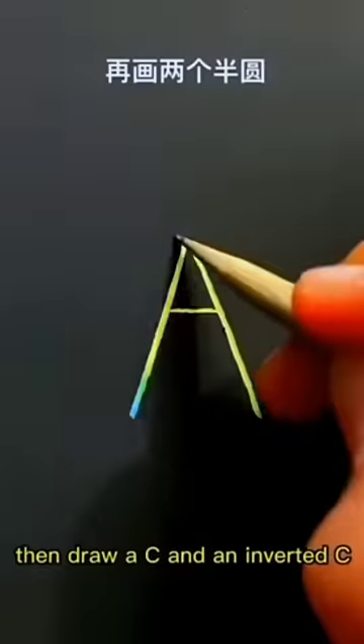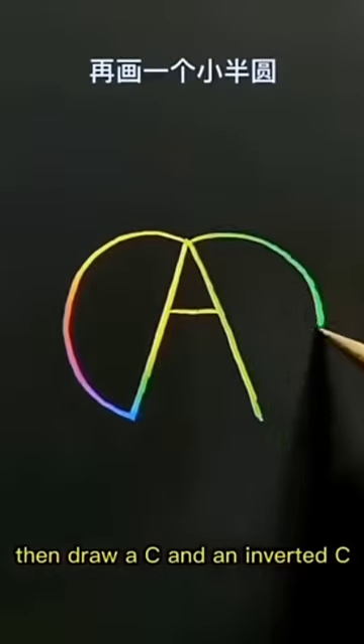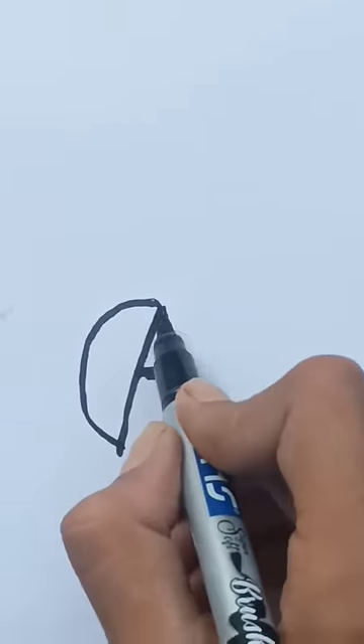First write an A. Then draw a C and an inverted C.